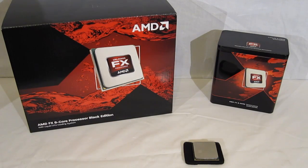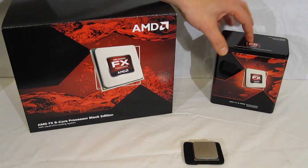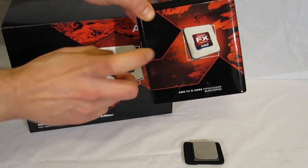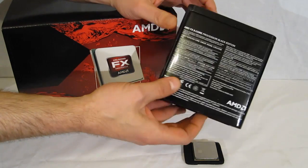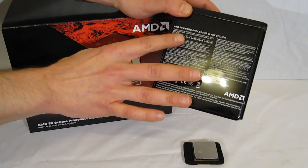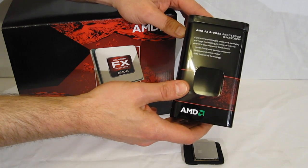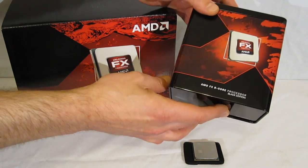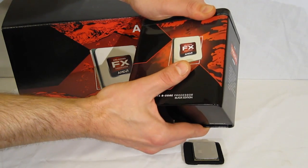AMD's FX series also receives a packaging makeover — really nice looking packaging, a little bit of a stray from the standard black Phenom and Thuban we've been seeing. The processor itself is going to come in a metal tin, black with the X on it, and the AMD Vision logo. The box contains the AMD 8-core processor, black edition. Simple, small box, but very nice, with a removable tin.